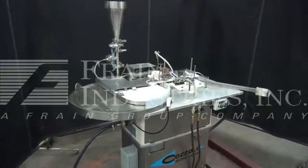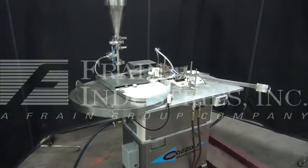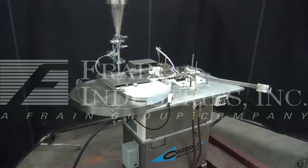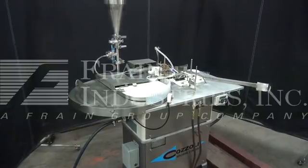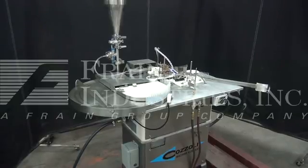The voltage on the Cazoli is currently set for single phase, 60 cycle, 120 volts. We recommend a field service technician to assist with your start-up and training on the machine. Please contact our field service manager to meet all your field service requirements.